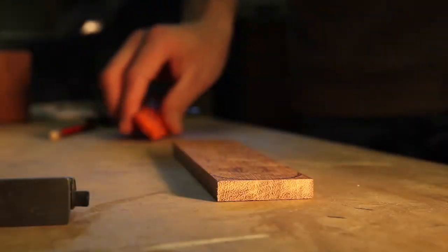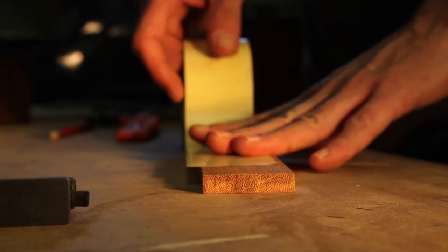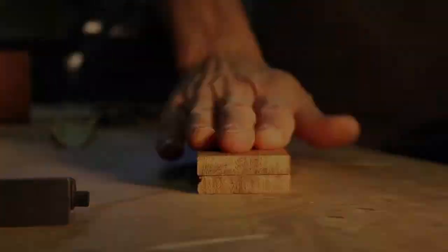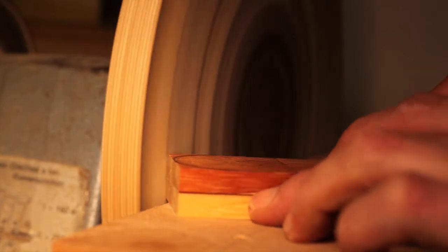After rough cutting the parts, I just stuck them together with a bit of carpet tape so I could get the round over going. I made a disc sander that works on my lathe a while back and I'm glad I did — this thing sands like a beast.